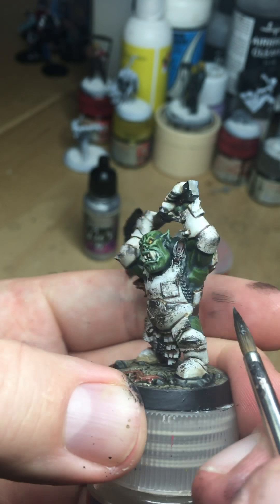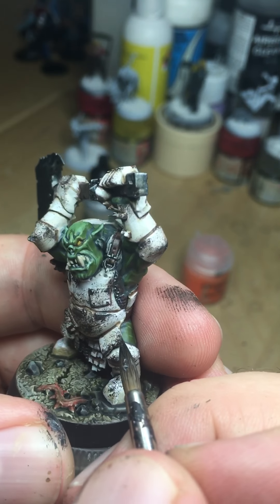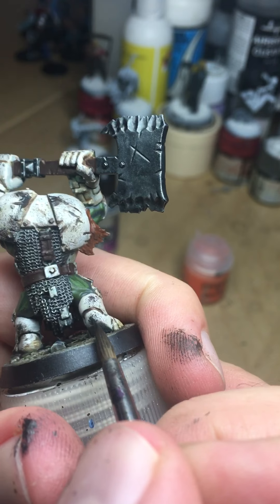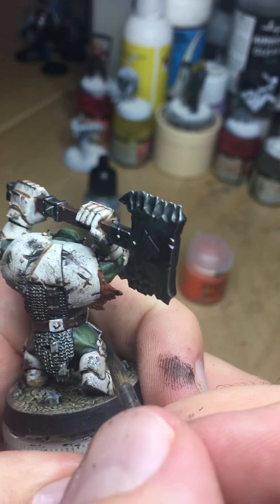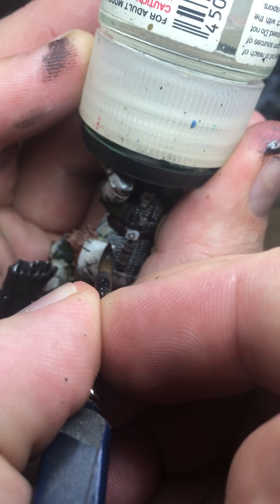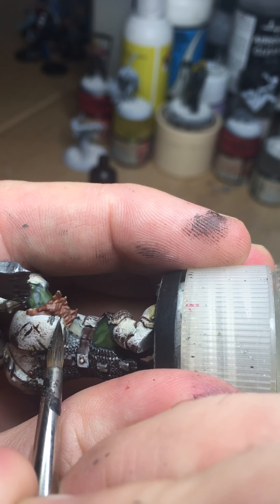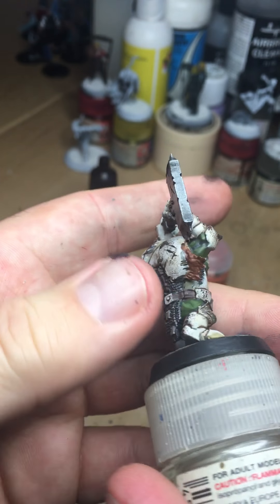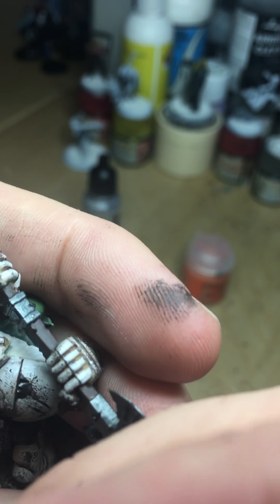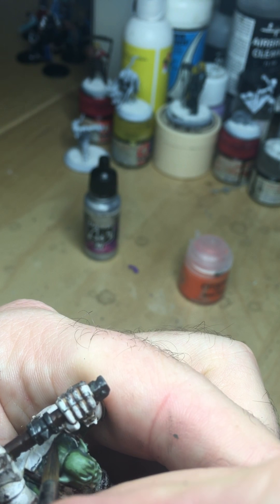I don't want anything that's too regular and even on here, so it's just touching it on in various places and pulling it around until you're happy. The back of his feet can be all scratched up. I can put this on where I don't have any of the brown rusty effects — that's just a sort of fresh, clean, recent scrape.